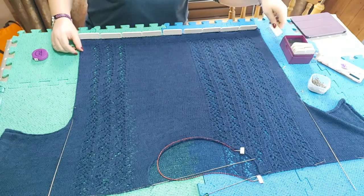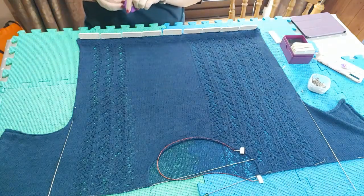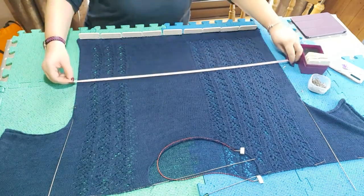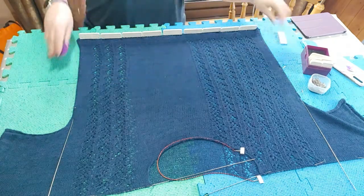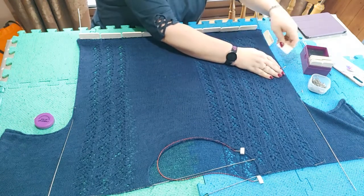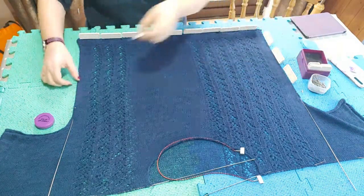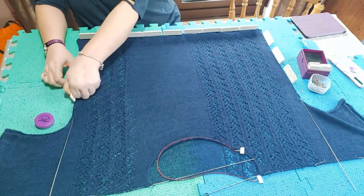I'm going to put some pins in on the side here as well. I'm going to measure right above the wire and then a little further up just to make sure it's the same width all the way up — and it is. Then I'm going to put knit blockers in. You can use pins for this; I just find it easier to use the knit blockers.